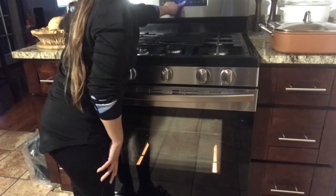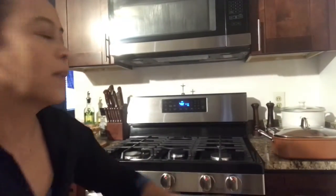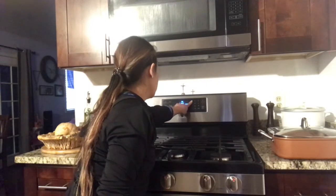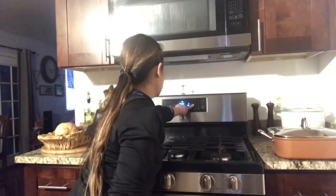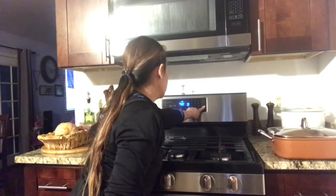Then I set the timer. I press the timer. I press the timer and I usually put it on 14 minutes and press start.